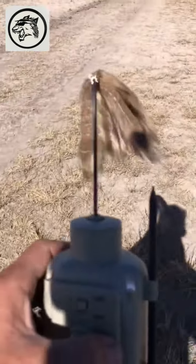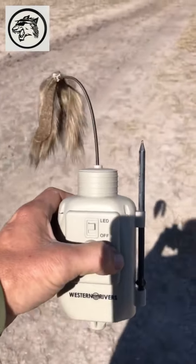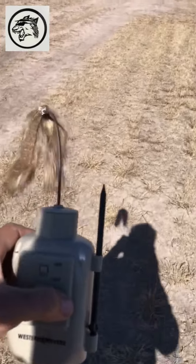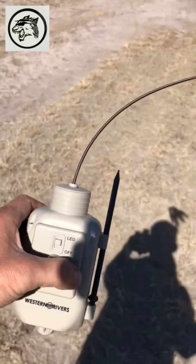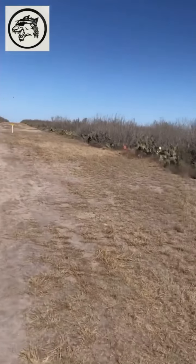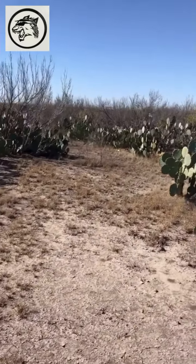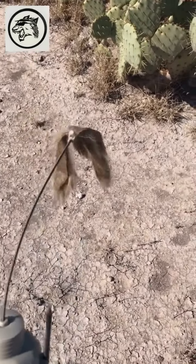I used to set this second coyote lure. I also got a caw. I'm going to be using some distress calls — maybe some pygmy cottontails or maybe a little fawn distress call. I'm going to take it over here to this clearing. There's a nice animal trail right through here. I'm going to put it right here. That's where this one's going to go.